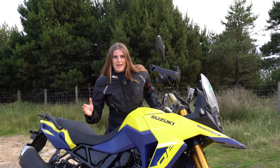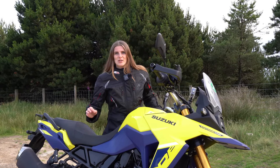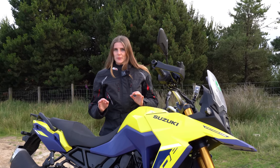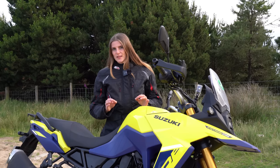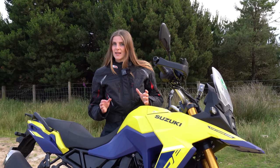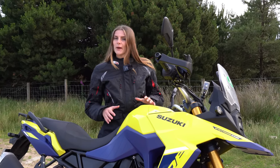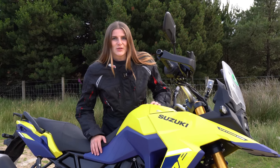Hi guys and girls, it's username K and welcome back to my channel. Today I'm going to deliver my initial impressions on Suzuki's V-Strom 800 DE. If you're interested to hear what I have to say about this bike, then keep watching and I'll roll the intro.